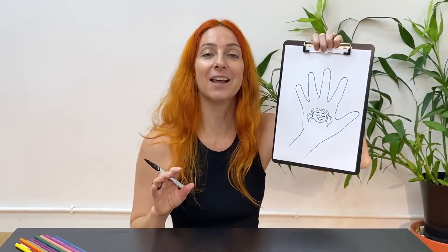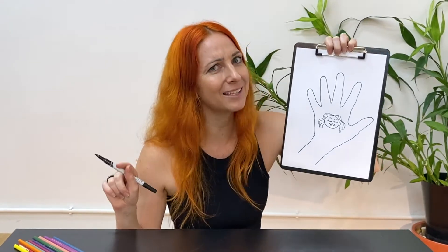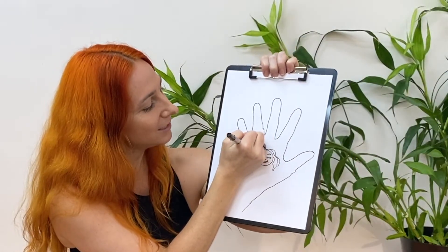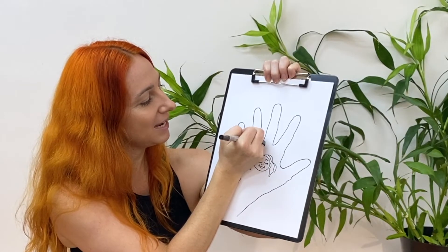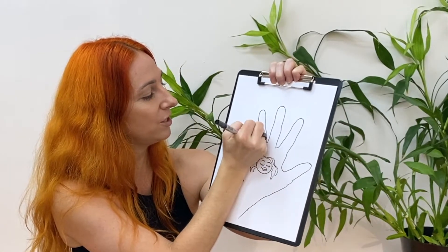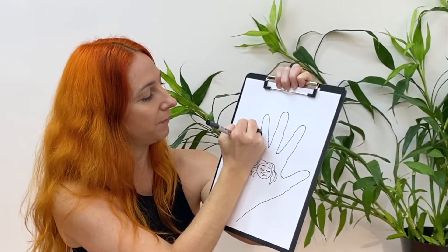Choose one of your fingers and we're going to decorate it with lines and shapes and colors — actually, we'll do the colors last. We'll decorate with lines and shapes first. I'm going to choose my pinky finger and start to decorate using some straight lines, some zigzag lines — maybe you want to draw some love hearts or some stars, whatever kind of pictures you would like to decorate one of your fingers.